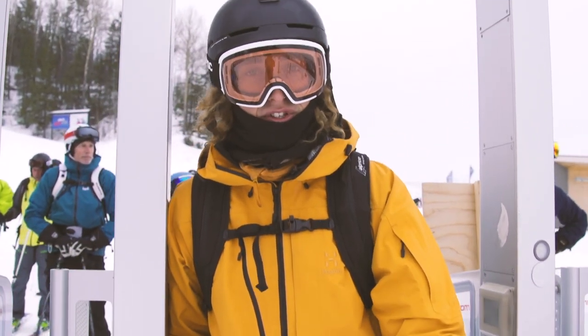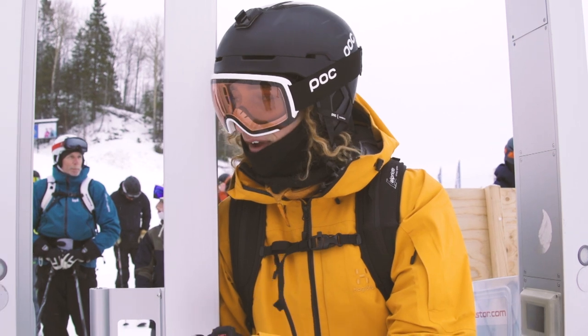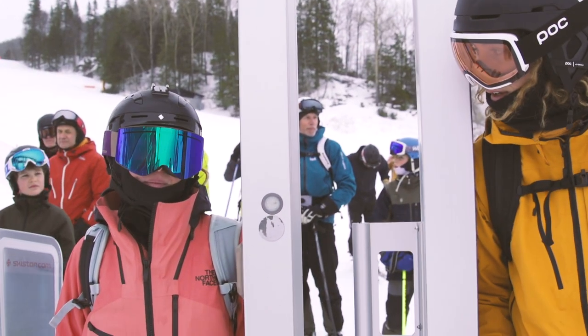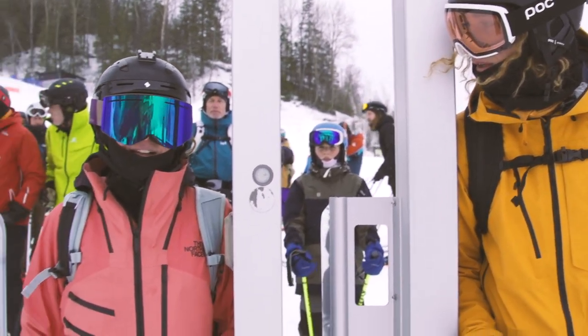Welcome everybody to the Freeride Academy, a series in eight parts where we're going to make you a better skier. Today in the first episode we're going to go through how to ski powder, and with me I have Evelina Nilsson. We are together standing first in line.